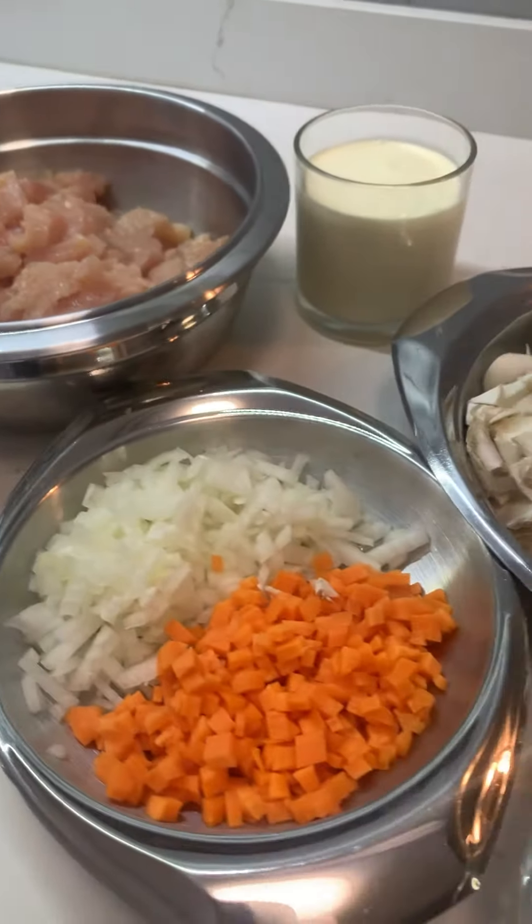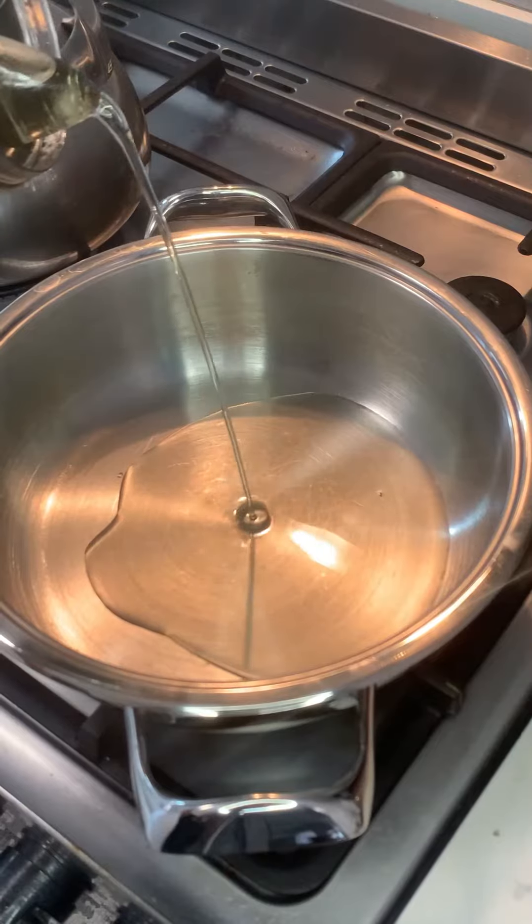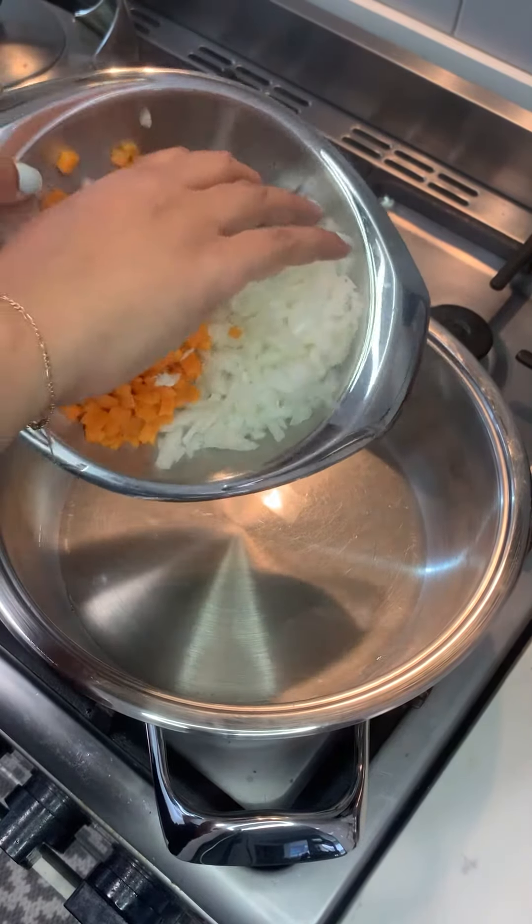Let's make a budget-friendly chicken pot pie — this meal is so comforting, so delicious, and it's under a hundred bucks to feed a family of four.